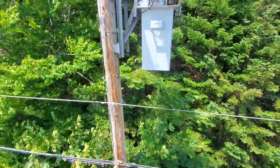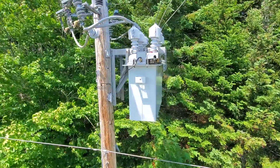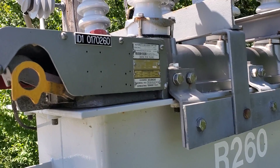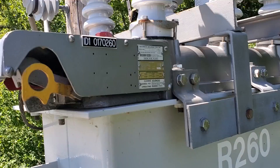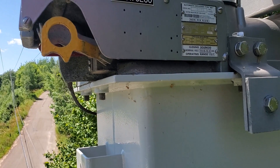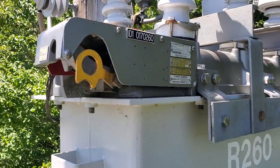Looking at the nameplate, this is a 140-amp recloser. The minimum trip current is 280 amps, and the maximum interrupting current is 6,000 amps.